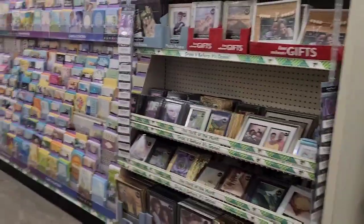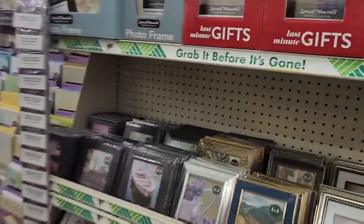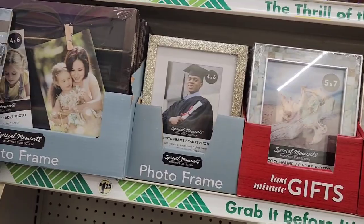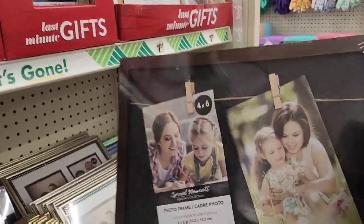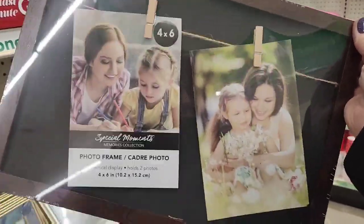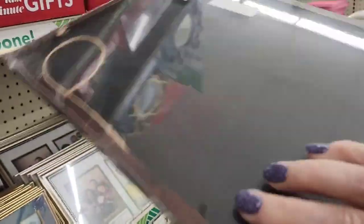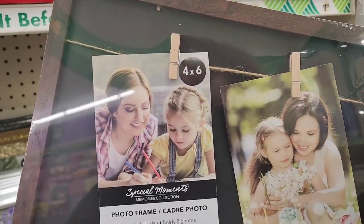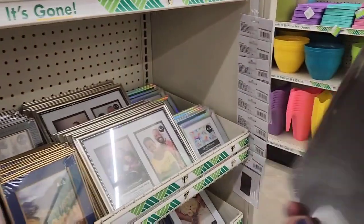And some of the craft items are absolutely awesome. Picture frames for a dollar and 25 cents — you're not going to get this for a dollar and 25 cents at Dollar General. You're going to pay four and five dollars for something as simple as this. And of course you can dress this up any way you want.